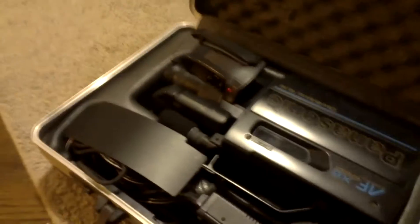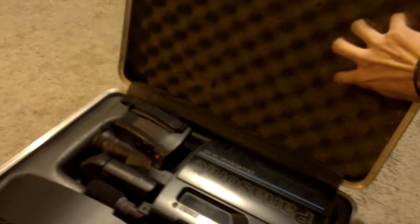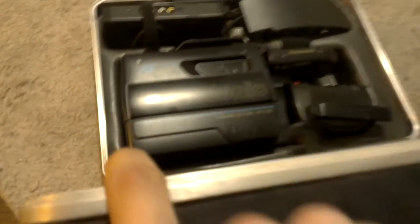Now we have the case open. We have the camera — let me turn around here. Got a nice little foam that keeps it safe. There's the camcorder itself.